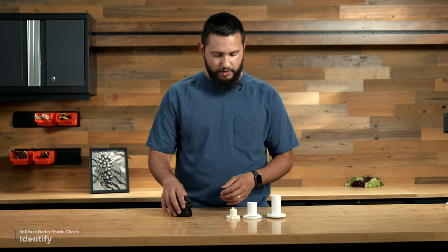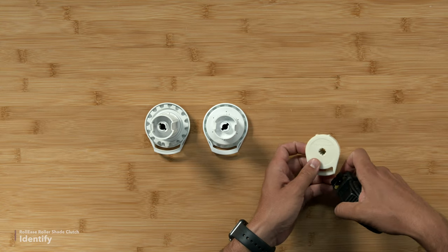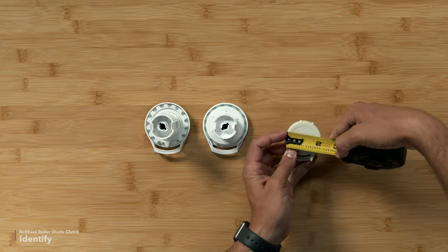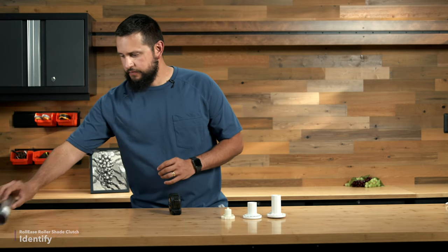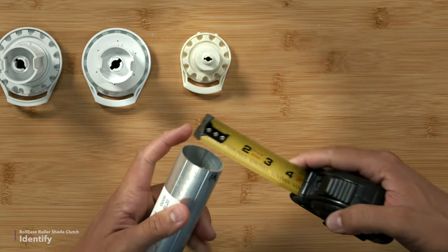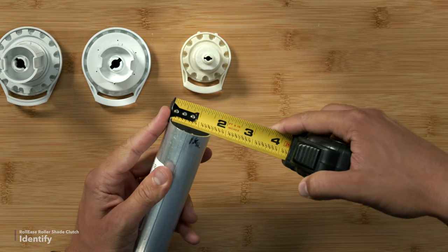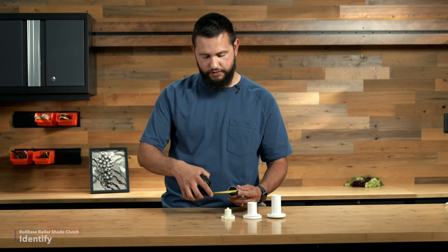R-series and Skyline series have different sizes of clutches. You first need to note the width of the face of your clutch — measure the widest point of the face. The next thing you need to measure is the outside diameter of your roller tube on your shade. I have one here that measures one and a half inches at the widest point, and again, that is the outside diameter of the tube.